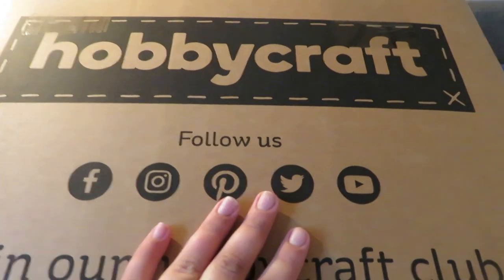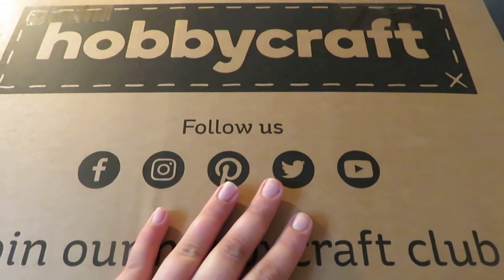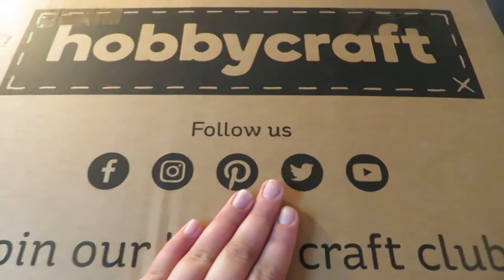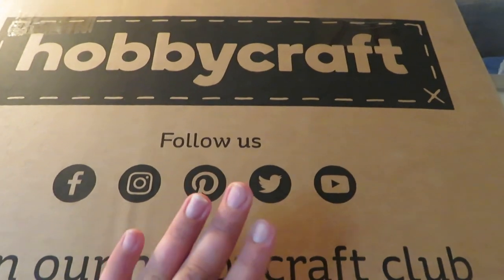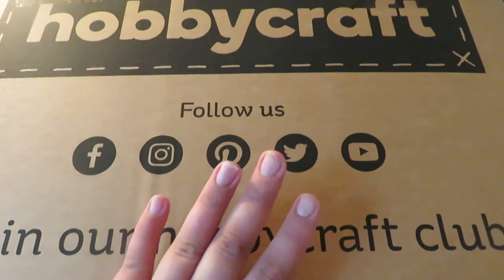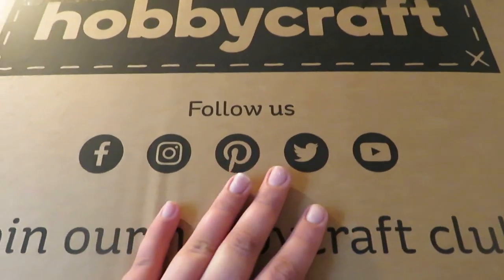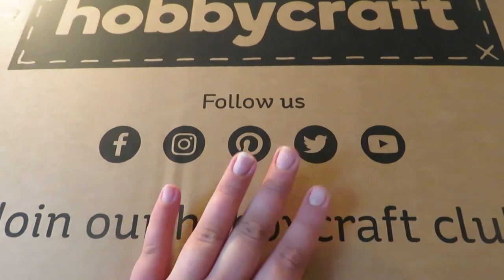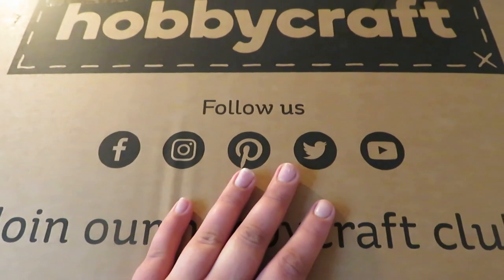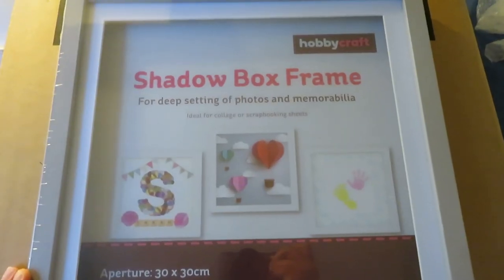Hi guys, welcome back to another video, hope you're all doing well. For today's video I have got a Hobbycraft haul — my first ever time placing an order with Hobbycraft. I've never been into any of their stores, kind of kicking myself for it now because they've got so many good deals and so many lovely items. I only got a few bits to show you today, so let's get into it.